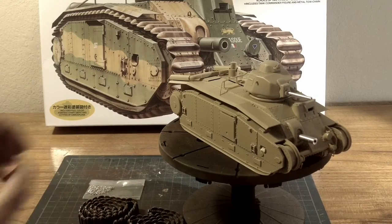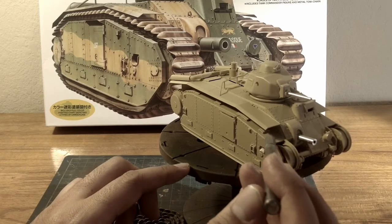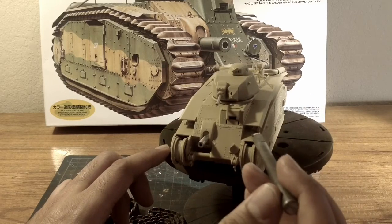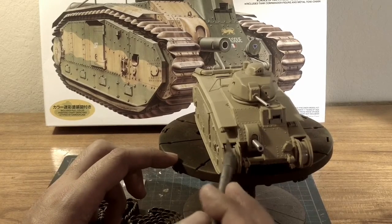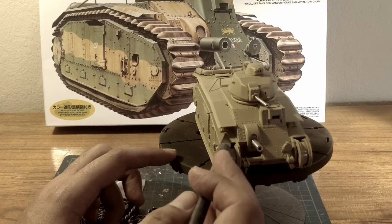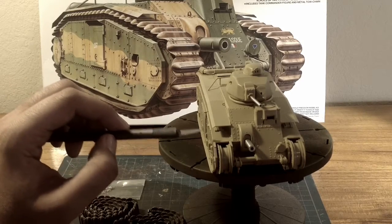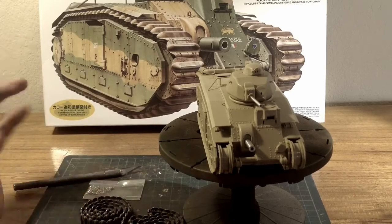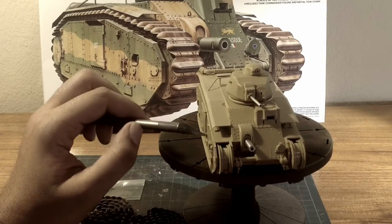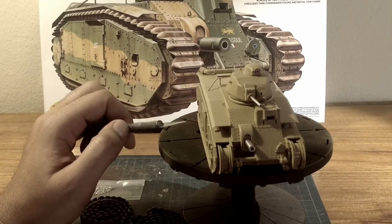I did forget — and Tamiya did not even have this in their instructions — but you're supposed to cut out these rectangles here and here. They do have underneath the areas where you're supposed to cut out, sand, and make it smooth. I believe it's supposed to be a mud catch guard or something. I totally goofed and forgot to cut them out. But if you put on the tracks you're not going to see it anyway, so I'm not too bummed out, but I do kick myself for forgetting.